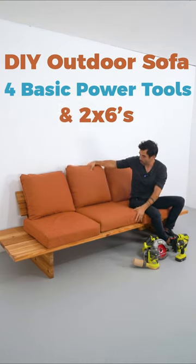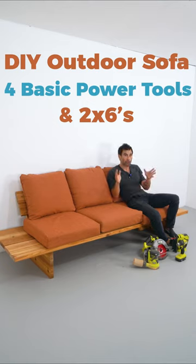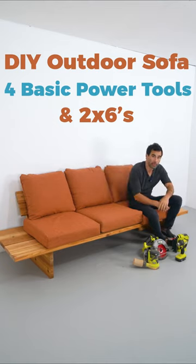This DIY outdoor sofa is made entirely out of 2x6s. It's a really easy project — all right angle cuts, everything's fastened with pocket holes, and you only need a few basic power tools to make it.